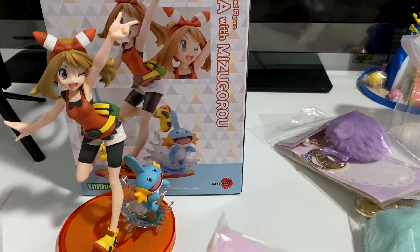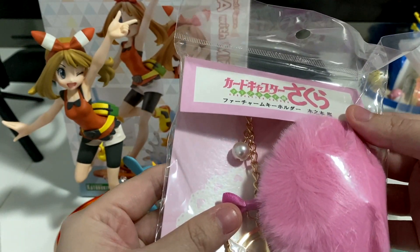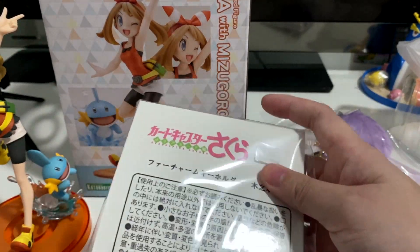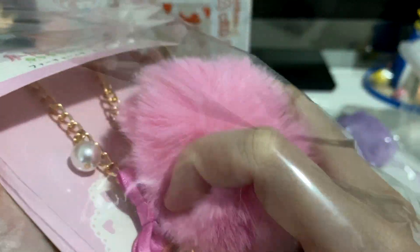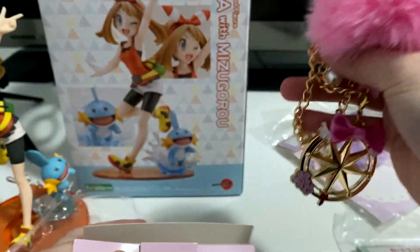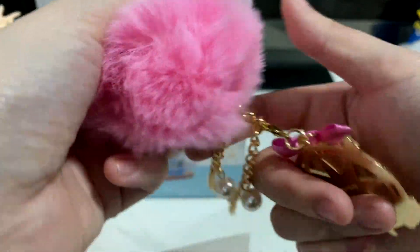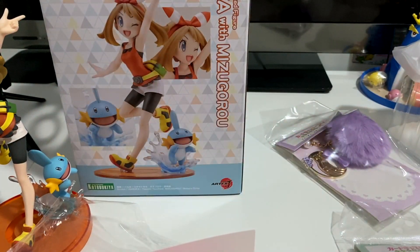The other things I got with this combined order were some Card Captor Sakura super rare merch - some charm key holder things with a fluffy ball. There are three versions but they were all too cute, so I ended up getting all three. The pink one is obviously themed after Sakura. You've got a key, then a ribbon, then the fluffy ball, and then little pearls you can hang it with - really cute.